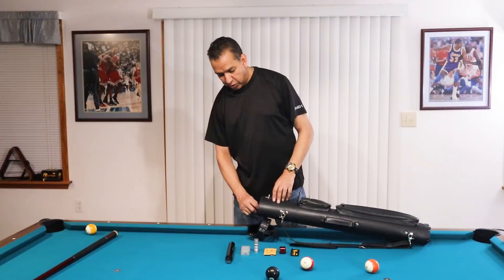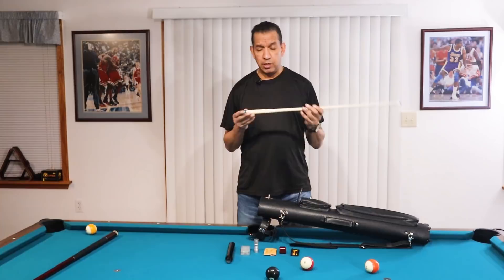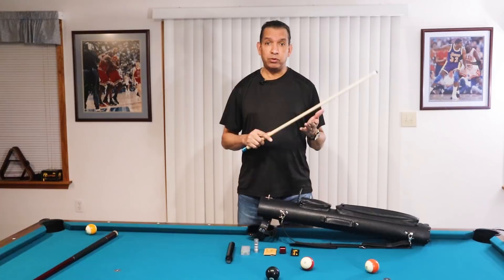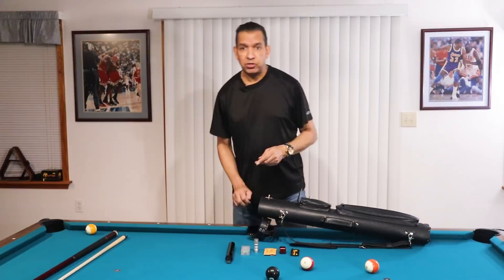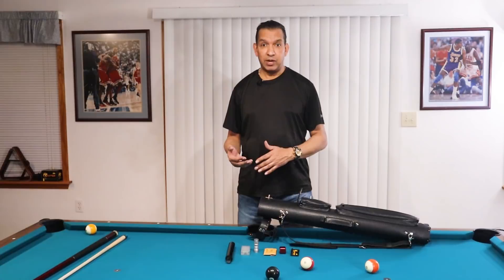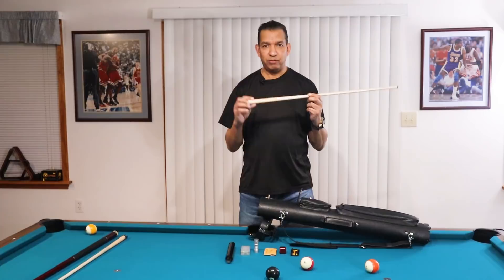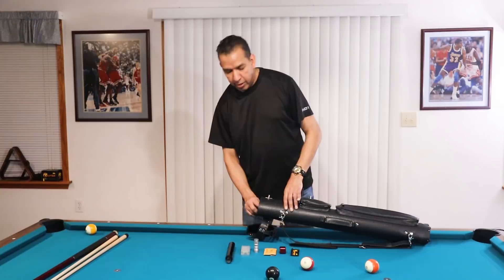On that Predator Icon 2, I use a number of different shafts. I have a Predator 314 — currently I have three of these. This particular one, I put a little B on the cap; this is the one that I'm breaking with when I break with a plain cue. It's got a Kamui black soft tip, and all of the shafts, unless I tell you otherwise, have Kamui black soft tips on them. I also have a new Predator 314 third generation, which I play with from time to time.